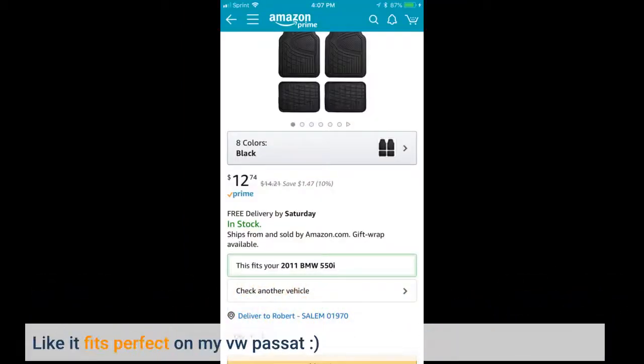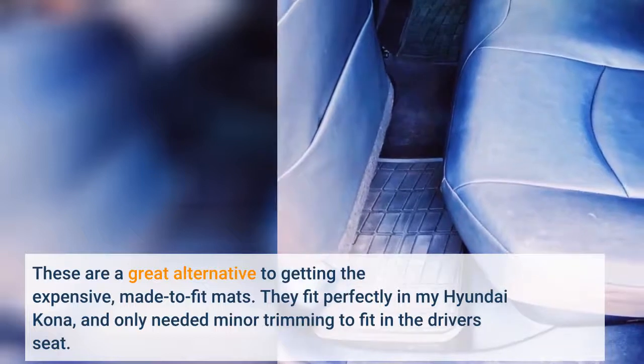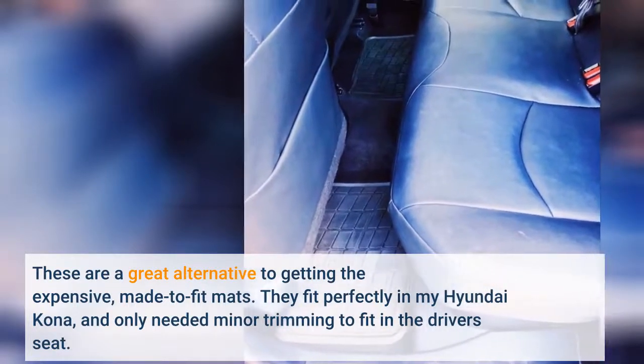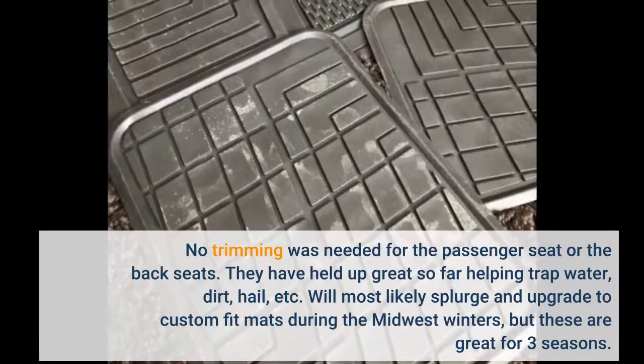Fits perfect on my VW Passat. These are a great alternative to getting the expensive made-to-fit mats. They fit perfectly in my Hyundai Kona, and only needed minor trimming to fit in the driver's seat.